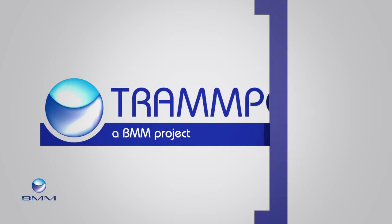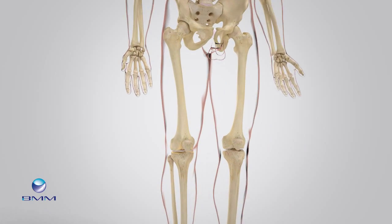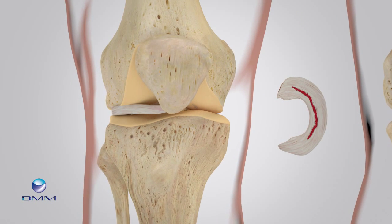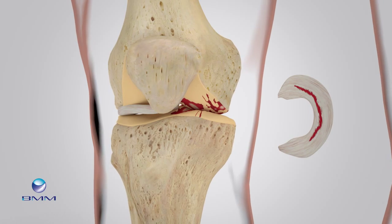Researchers on the Trampoline Project are working on an alternative, where the removed meniscus is replaced by a synthetic one. It's expected this will reduce pain in the knee and minimize the chance of premature osteoarthritis.